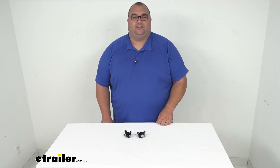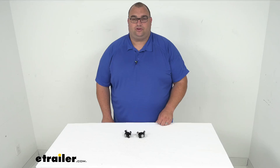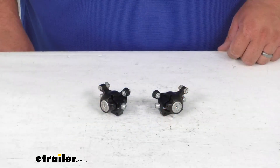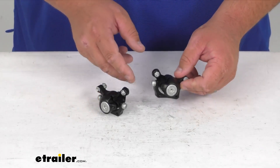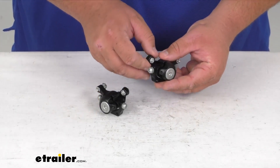Hello neighbors, Steven here with eTrailer.com. Let's take a look together at a replacement brake caliper set for the Thule Chariot Sport Bike Trailer or Stroller. That's right folks, this will replace the calipers for that Thule Chariot Sport Bike Trailer or Stroller.